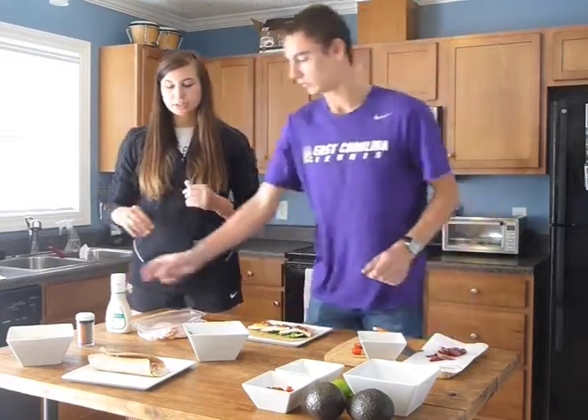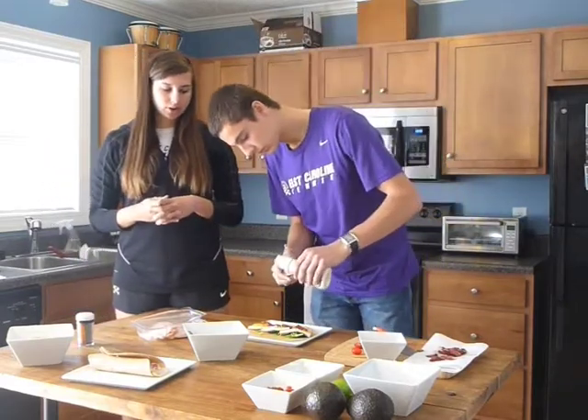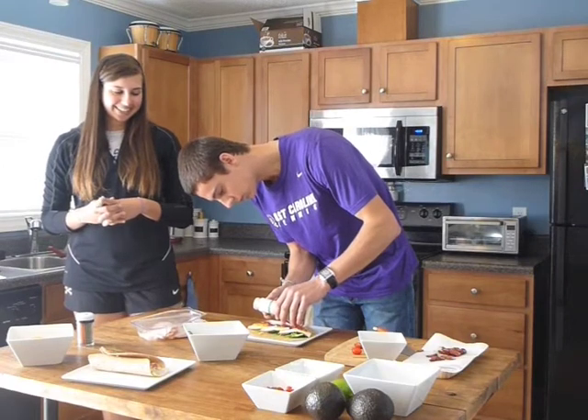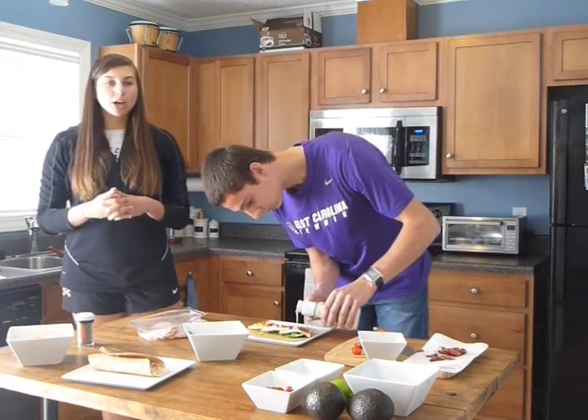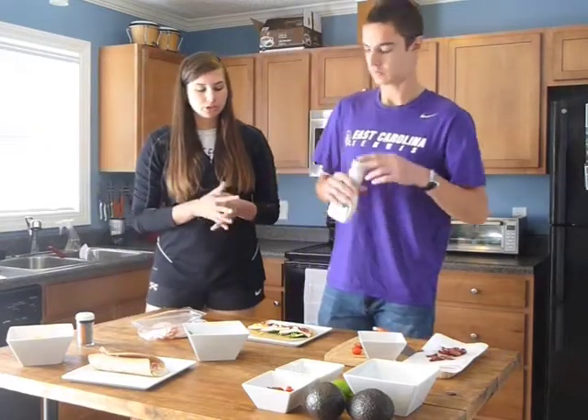And last, we're going to pour some of our light ranch. Make sure that you have a pour top with a small hole because you don't want to have too much ranch.